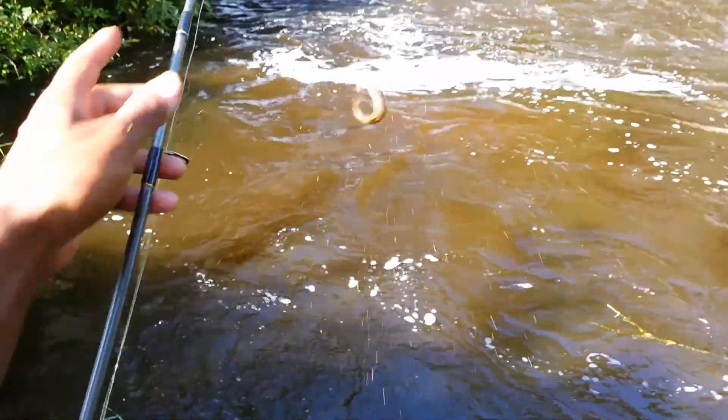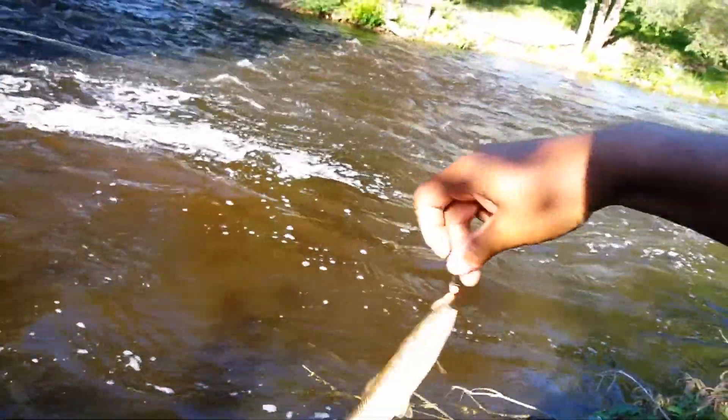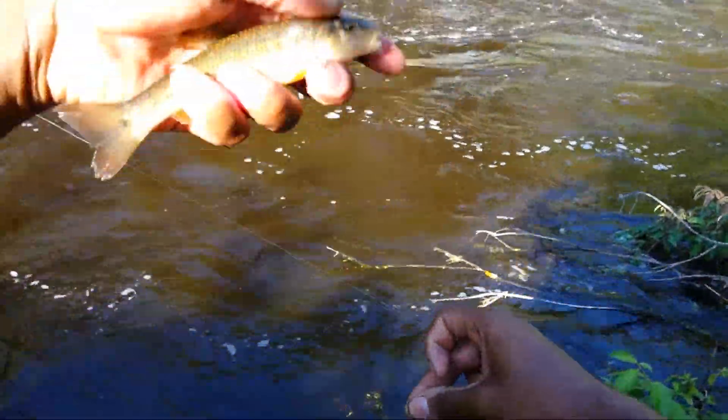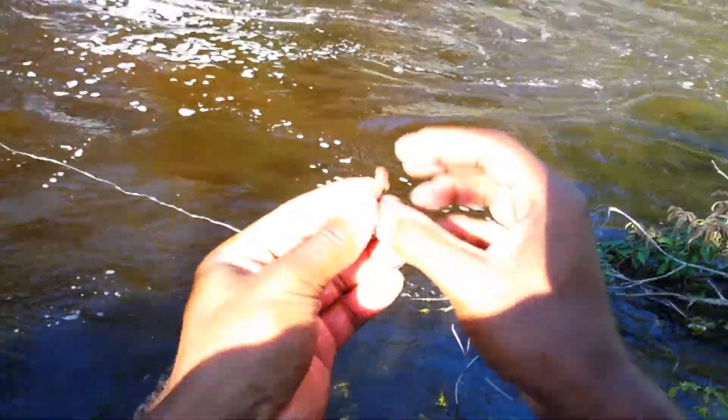There's a fish — got him right there, that was pretty quick. It's a nice little chub. I'm gonna throw them all back. I'm not going for pike today, but yeah it's a fish. I'll fix my worm here.